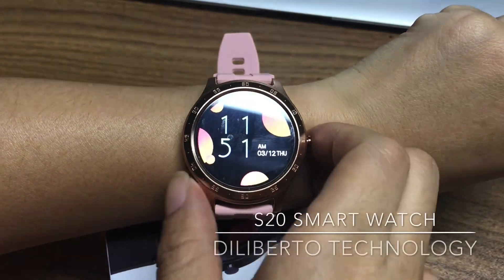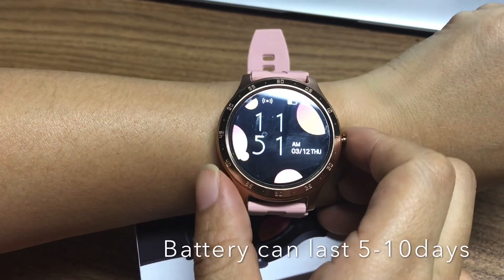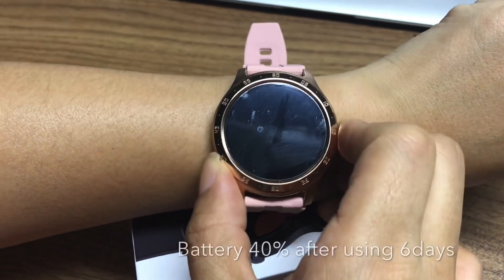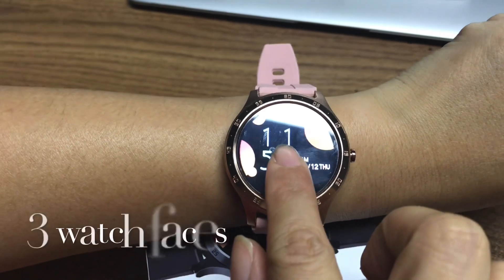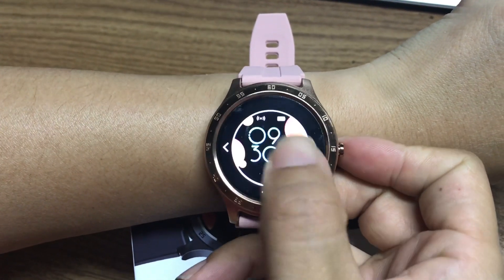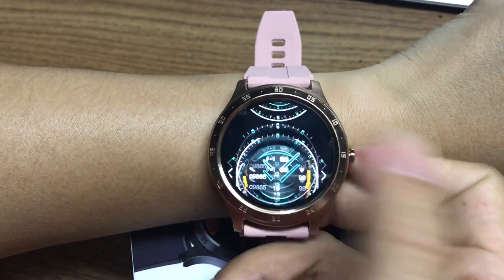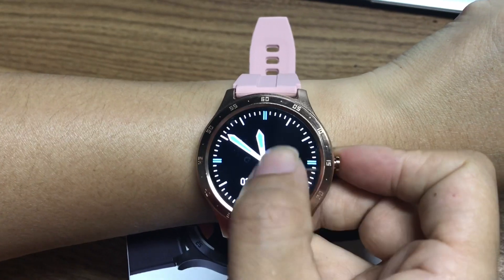Hello, welcome to Digital Technologies. I'm Doreen. Let me introduce the new smartwatch S20. This watch has three different watch faces — just a long press like this one, this one — yeah, you can see.